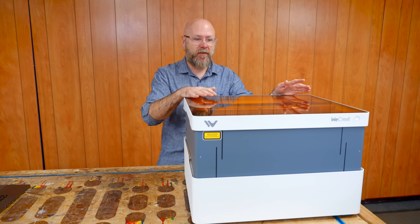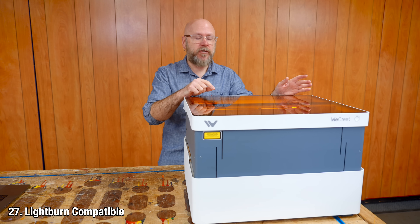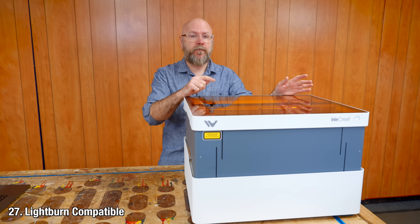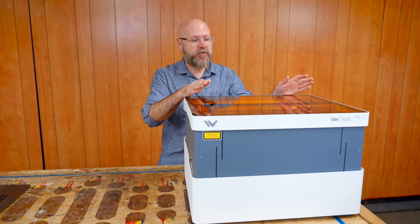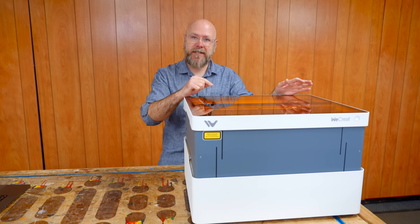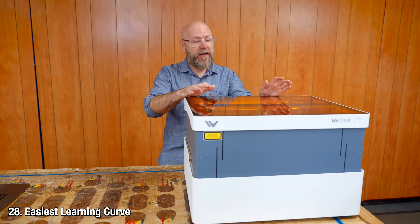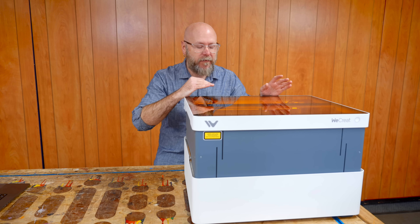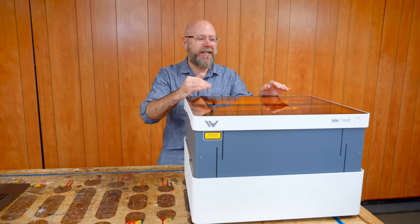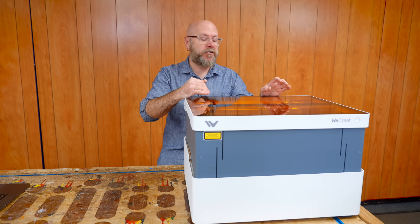You can do most things within the built-in software and don't need anything else. This is also compatible with Lightburn, which is a pretty popular piece of software for laser cutters — I've never used Lightburn, but that's about to change. Out of the six lasers I've had or have, this is by far the easiest learning curve. They've removed so many barriers to get into it and they want to make it as easy as possible, and I think they did a really good job.